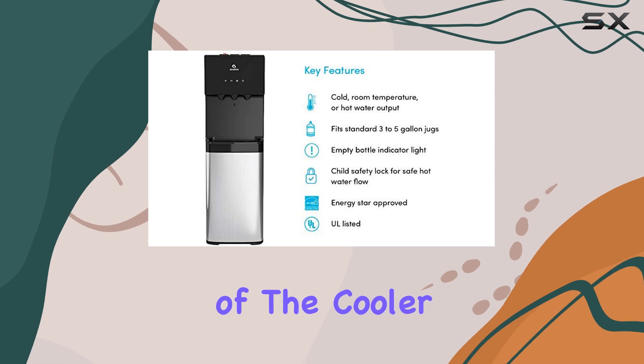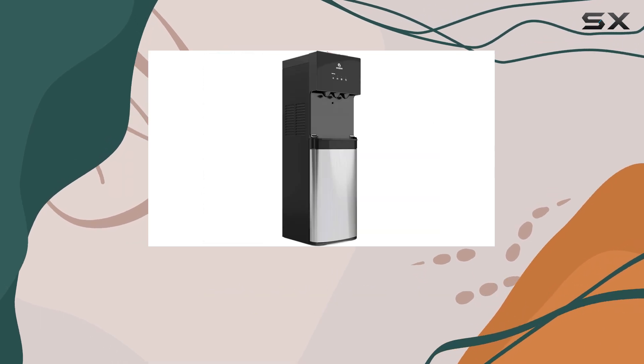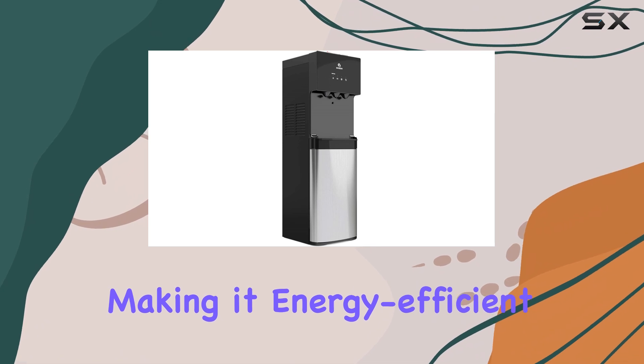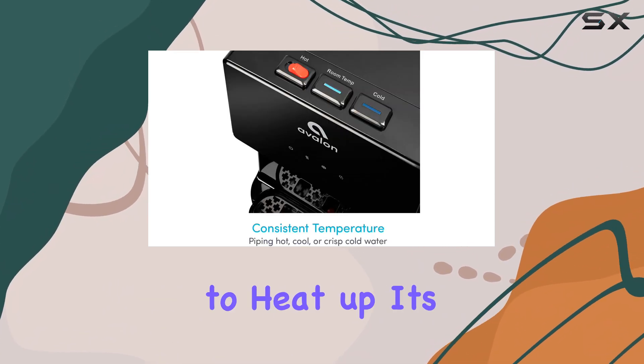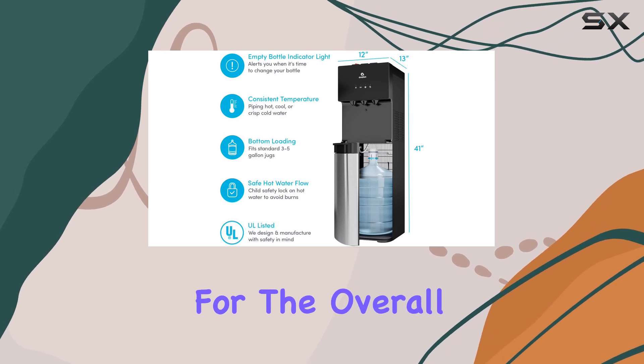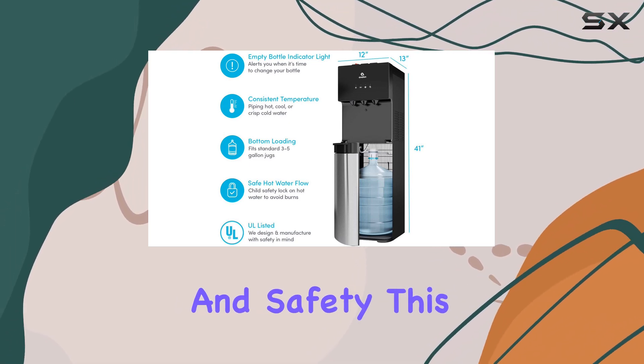Additionally, the switches on the back of the cooler allow for easy control over the hot and cold water settings, making it energy efficient and convenient. While the hot water setting does take around 20 minutes to heat up, it's a small trade-off for the overall convenience and safety this dispenser provides.